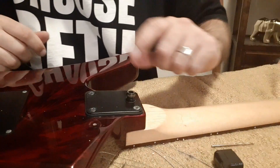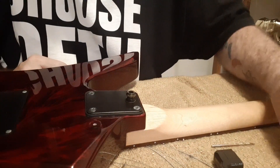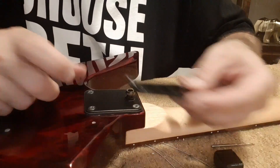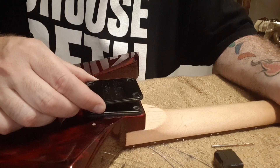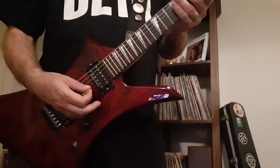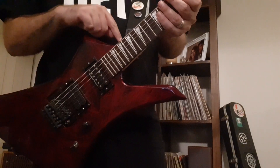All right, nearly done — the strap button is relocated. And if we ever want to put it back to the original position, we just take the new neck plate off, put the old one back on, and it covers up the hole in the wood. The neck doesn't move at all, and like I said, it's totally reversible.